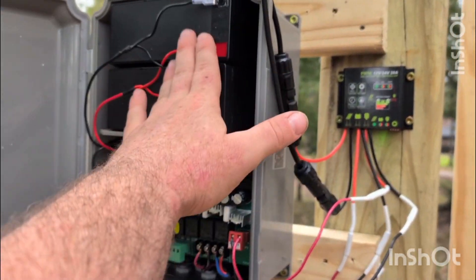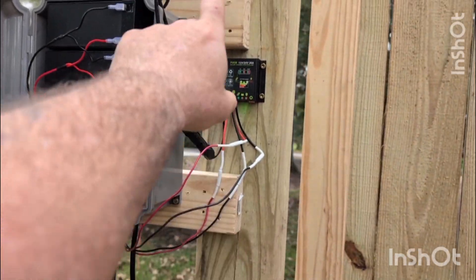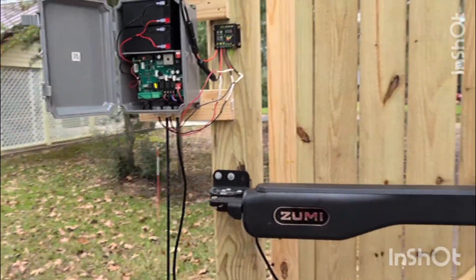You can see we've got our battery in here and our solar panel. Solar power goes to the controller, the controller goes to the battery, and the controller also goes to the microchip itself, which then connects to the gate arm motors.